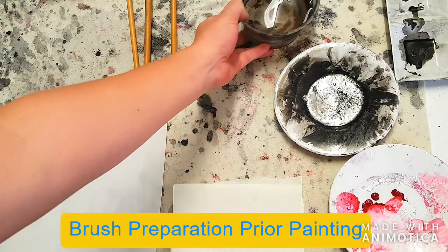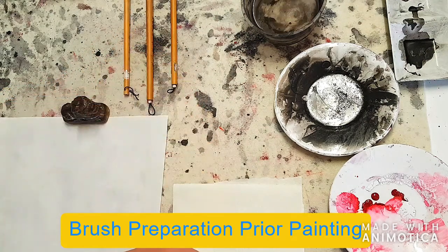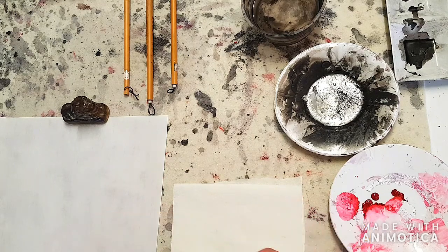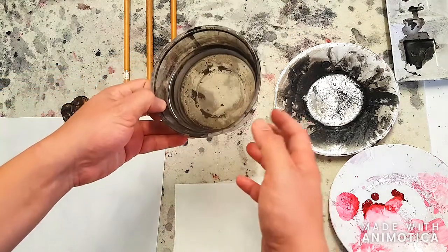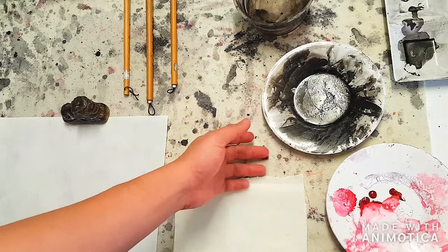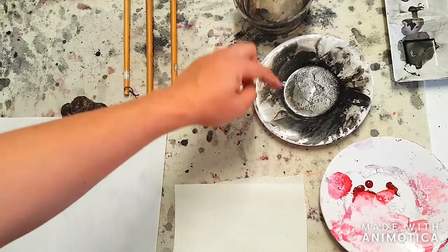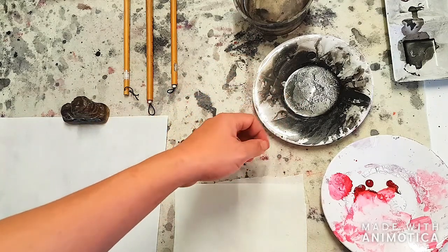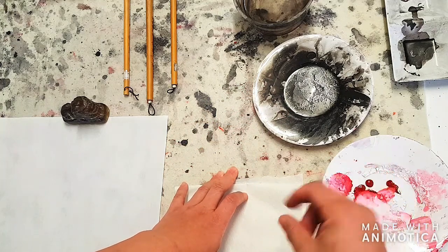Hello everyone. This video is basically an introduction to how to do traditional Chinese painting. What we need first is some clean water, and then some plates or palettes that we're going to be filling up with ink. You can fill them with ink, or just add water and mix it until the ink starts to become paste-like and that's good to use.